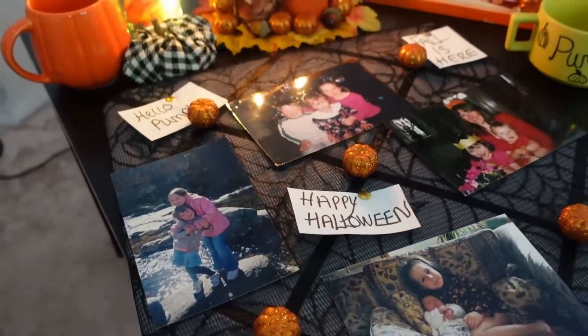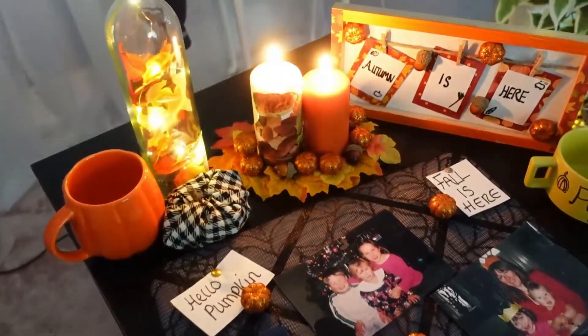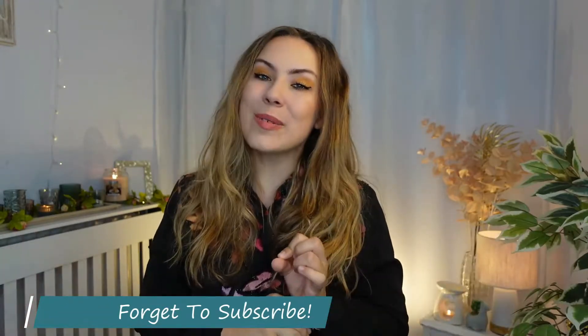Okay guys, so there you have it. I have transformed five lovely Poundland products, which I'm actually so super proud of. We've got some sick Poundland transformations here — we've transformed things that cost a quid into some lovely homemade autumn decor for your home. I hope that you loved my transformations today. Let me know which one was your favourite, and if you did love this video then don't forget to smash that thumbs up. I hope you have a lovely rest of your evening, a fabulous week, and I will definitely see you guys on my next video. See you then, bye!